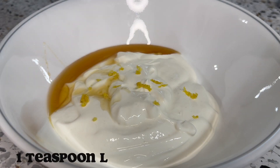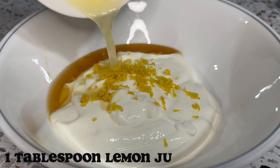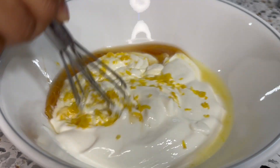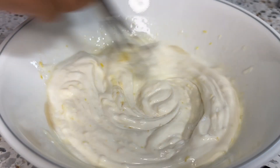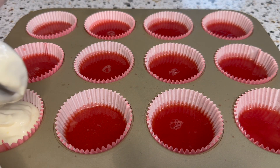To combine the topping, add Greek yogurt, honey — as much as you'd like — lemon zest, and lemon juice. Using a whisk, mix it all together until it's well combined.